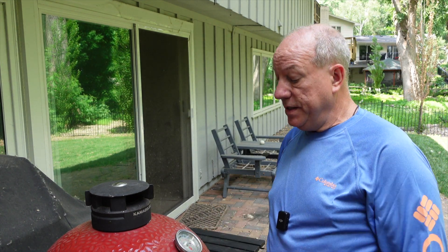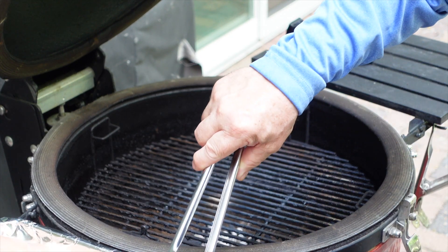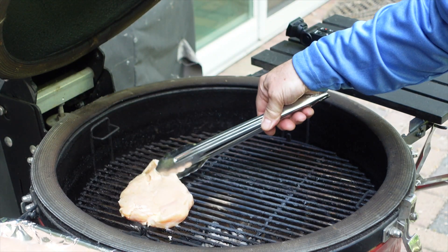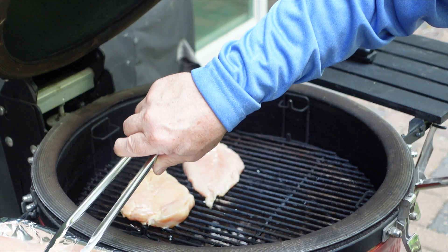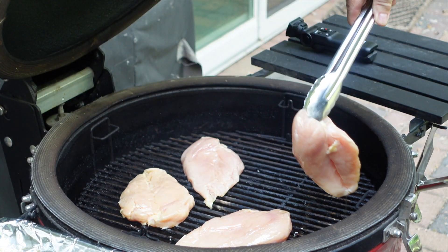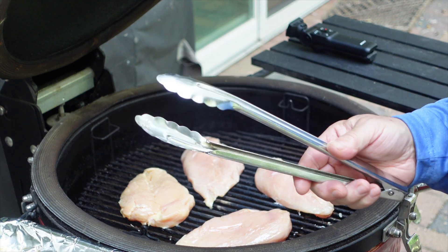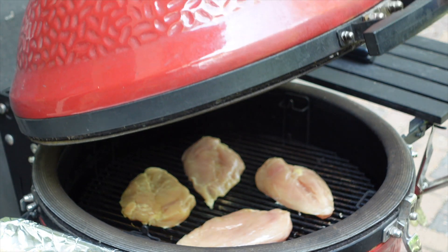I'm out at the grill and it's at 360 degrees — nice and hot. Make sure the grate is at the lowest level to get nice markings on your chicken. You should get a nice sizzle when they go on. If you don't have a charcoal or propane grill, go ahead and do it on your stove inside. A cast iron pan works really well — I'd highly recommend that.